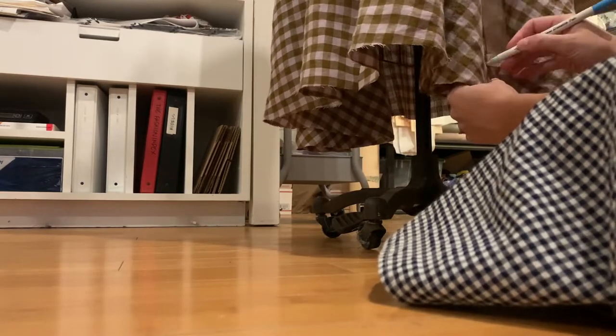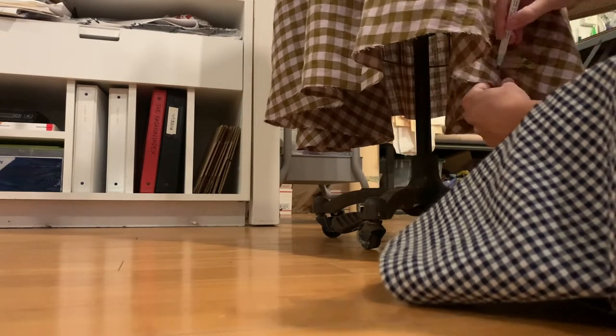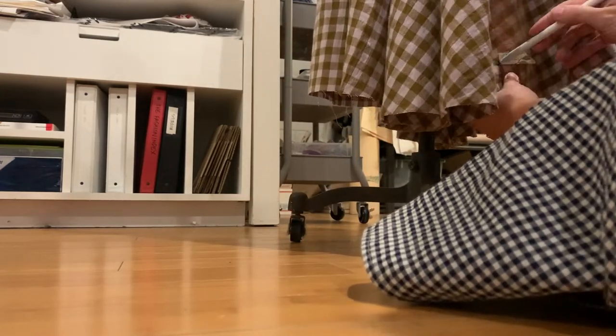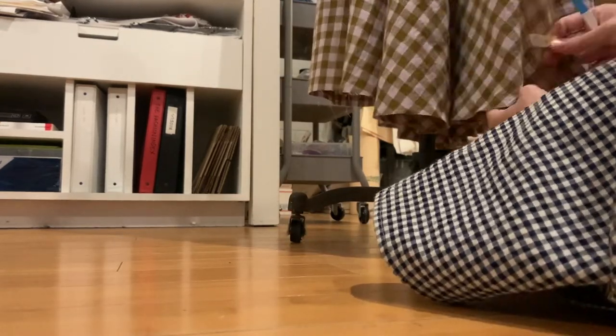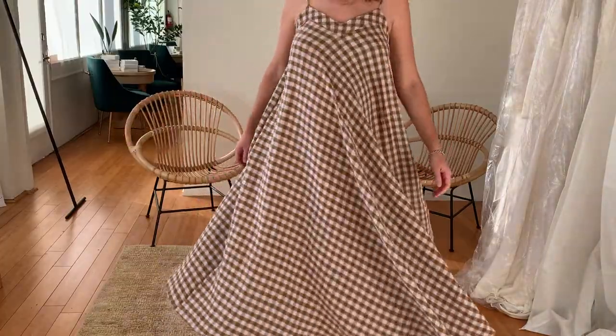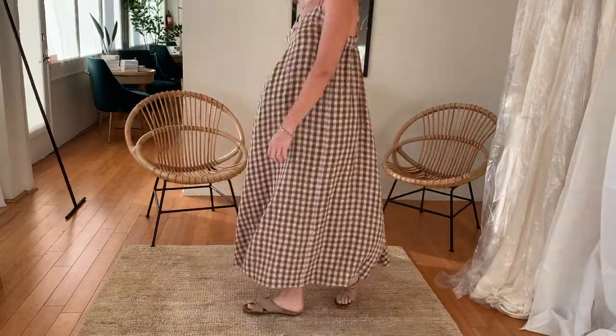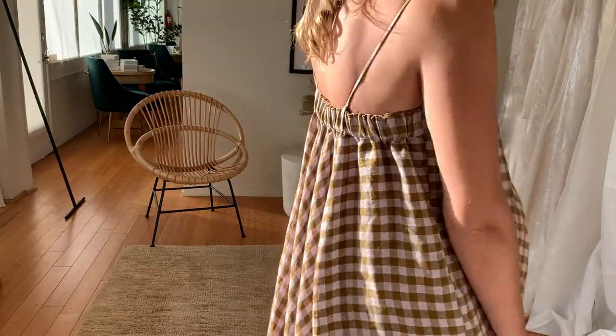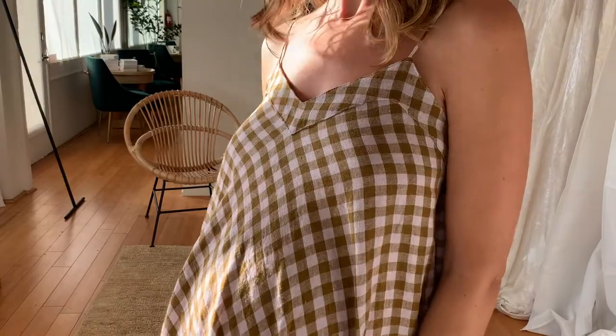Once you've marked all the way around so it's an even length, just lay it out in a large space, cut by your marks as smoothly as you can, and then hem it. And there we are — you finished the dress! You should be proud of yourself. Please tag me in your makes if you choose to share them on Instagram under the Smooth Tone Dress and tag me at Paradise Patterns. Thanks for watching, bye-bye!